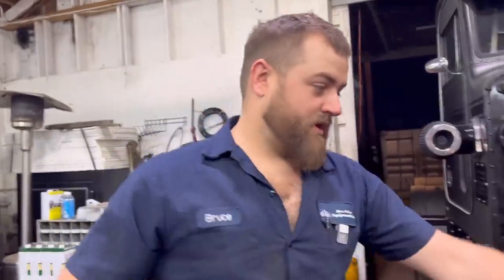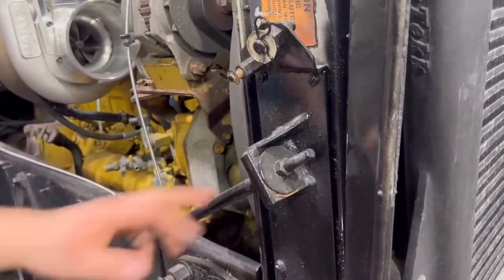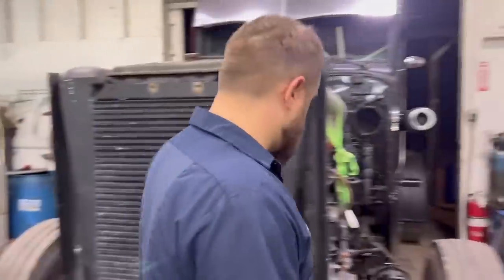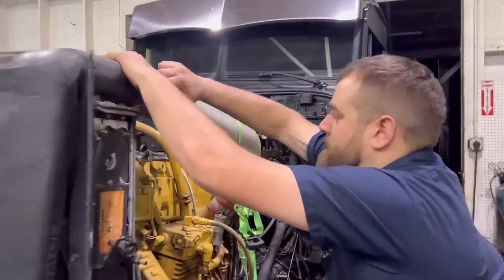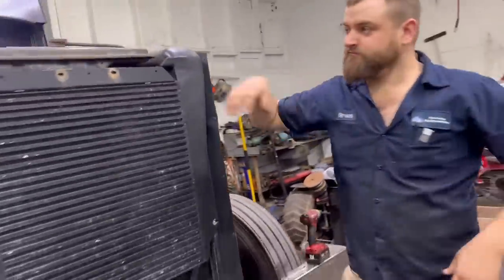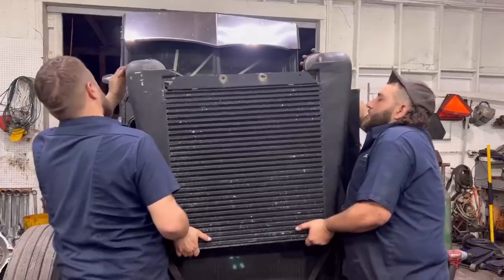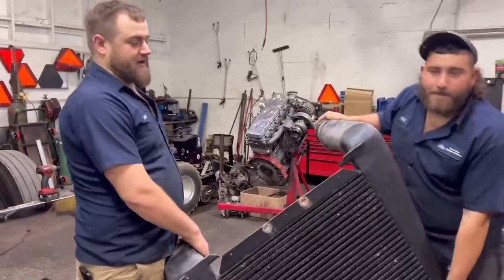All right I think we're about ready for this intercooler to come out - that's hot! These pipes are busted loose off of here. It's about to fall off - just chilling on top of the radiator at this point. All right Nick, you grab that side. Just out of the way - over here since we're gonna be putting this thing back in.